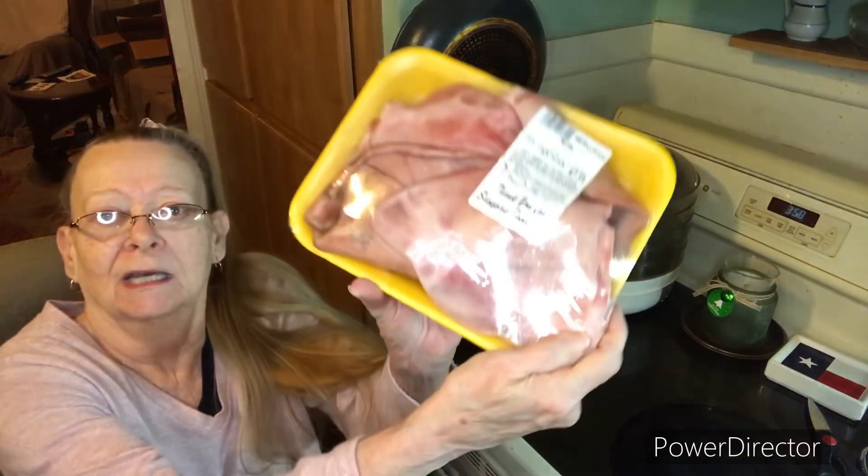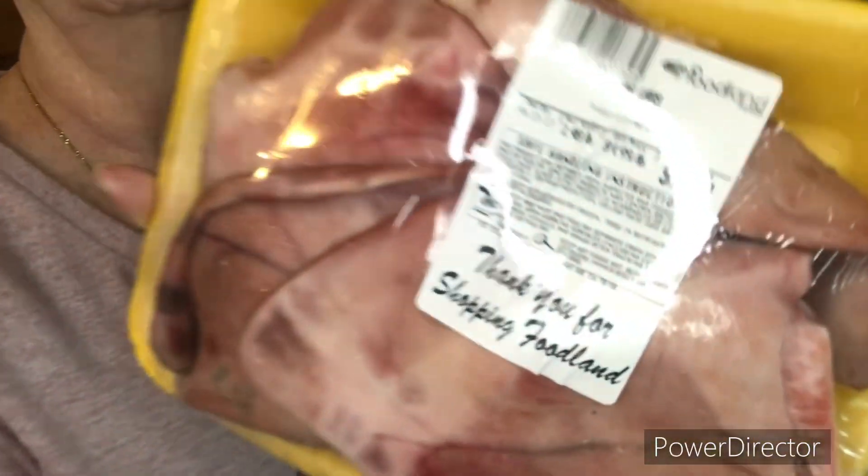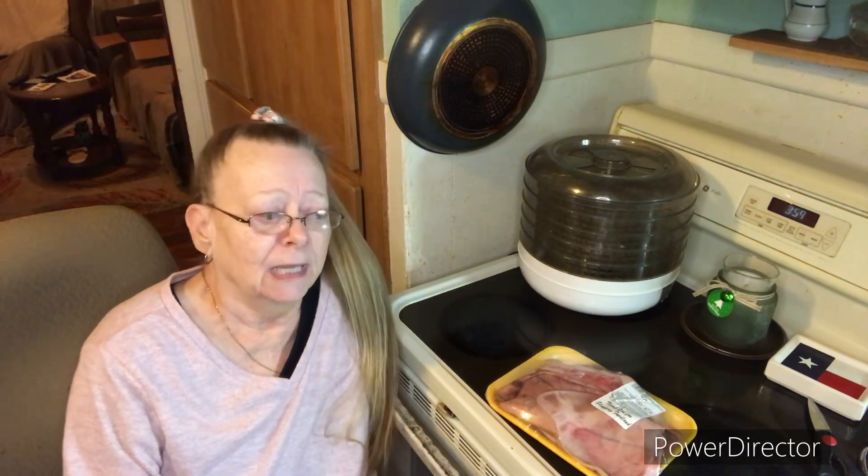Today I want to show y'all what I do for Charlie. I make pig ears for Charlie. There's a package of pig ears that I get at the grocery store and I make these pig ears for Charlie. I started giving Charlie pig ears from a friend of mine because she gave them to her dog, so I brought home a few and he just loved them. I decided I was gonna buy him some — you can get them at the pet store or at a lot of stores in their pet supplies.